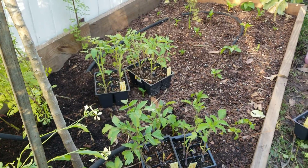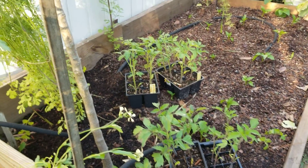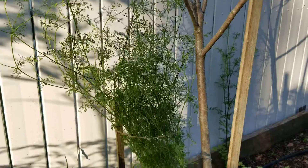Here we put some chiles, and here we have cilantro. We are saving them for seeds.